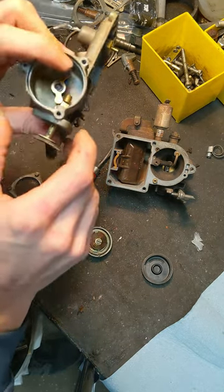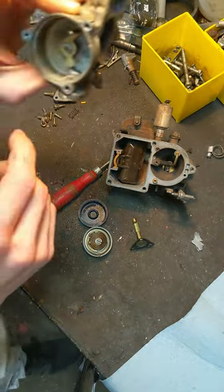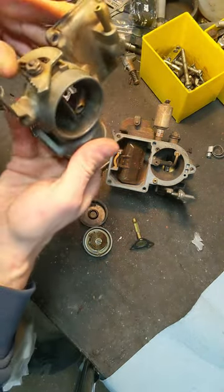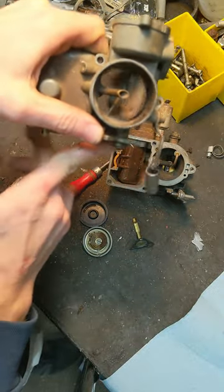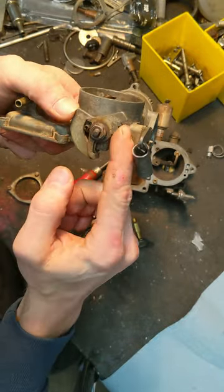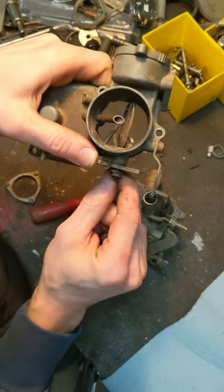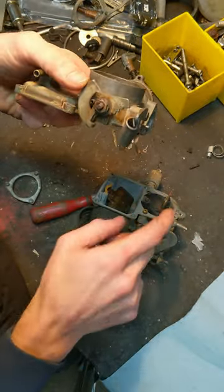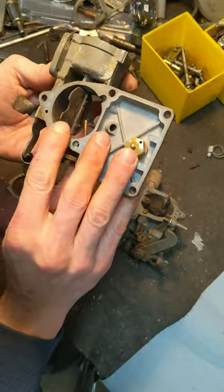As far as getting that out — once you take that heat shield thing out, that just kind of slides out. Make sure that when you go to reassemble, you push that all the way forward first. This little lever here is what actually moves the butterfly, and this is kind of like a graduated lever. This pin would ratchet against these, and depending on how far that is, that's what allows the butterfly to open or close further. I'm not sure if that's spring-based or if one of those levers controls that — I didn't notice when I took it apart.